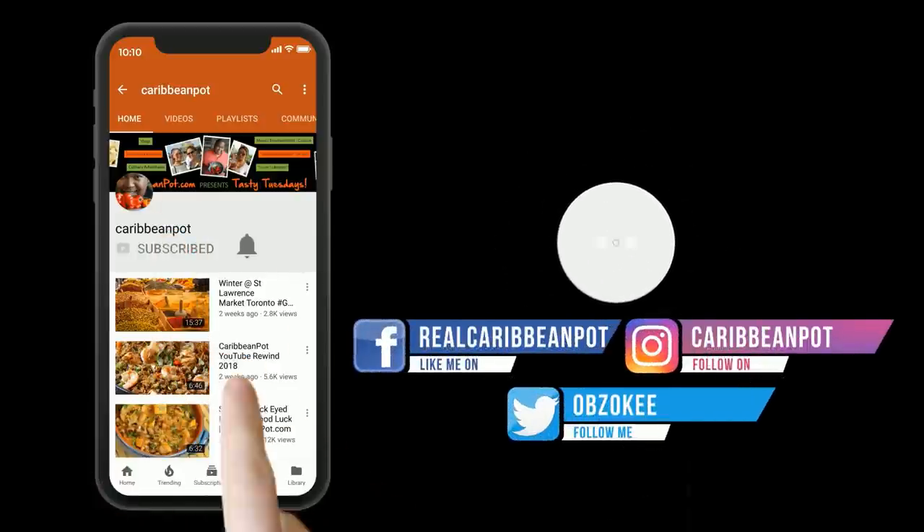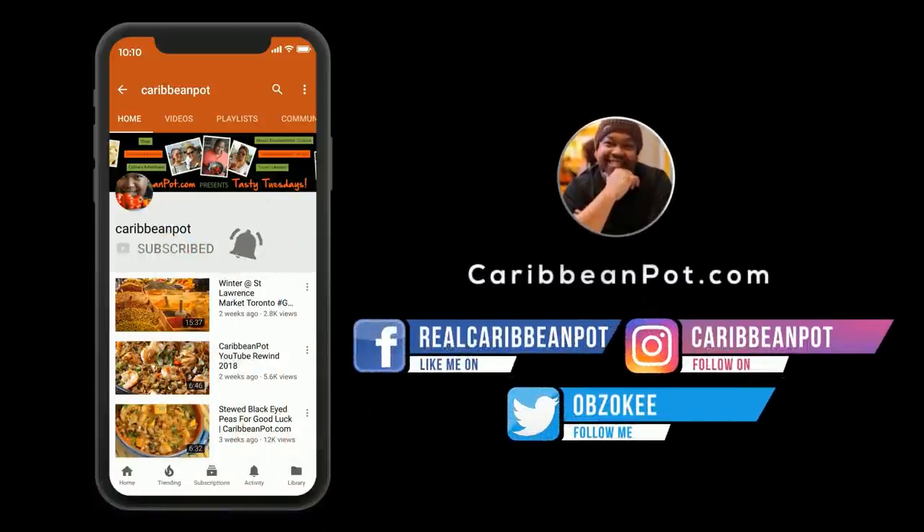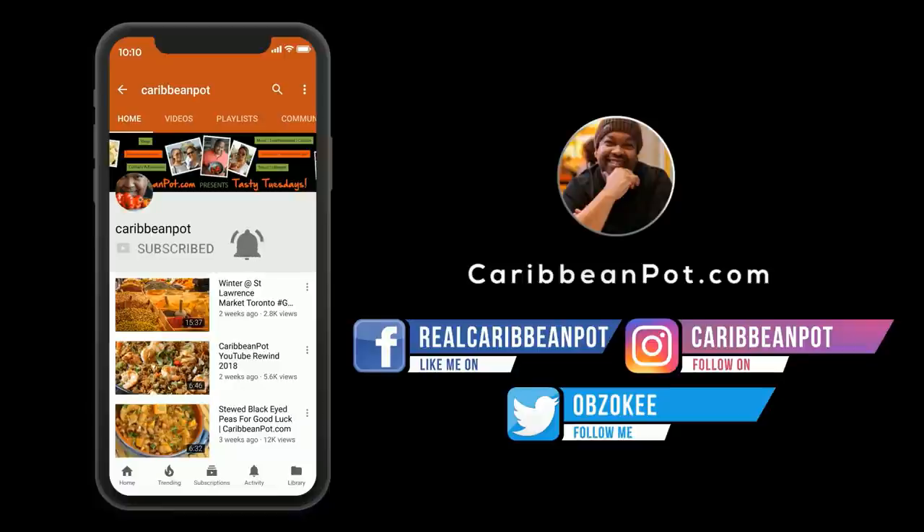Don't forget to click subscribe, and if you've already clicked subscribe, hit that bell notification. I don't want all of you missing out on the new videos, man. Come on, click.